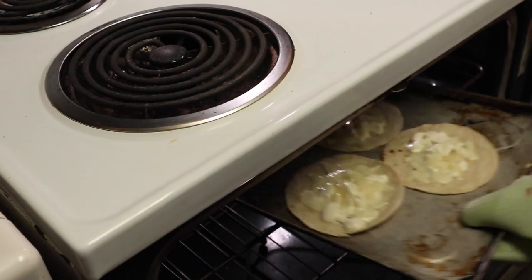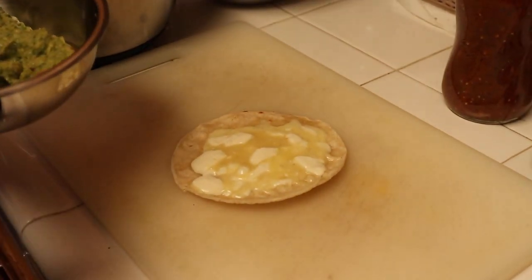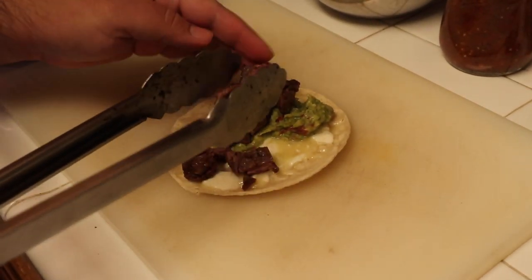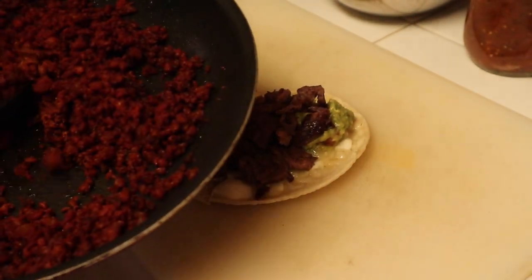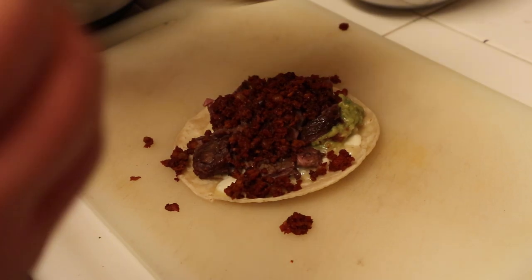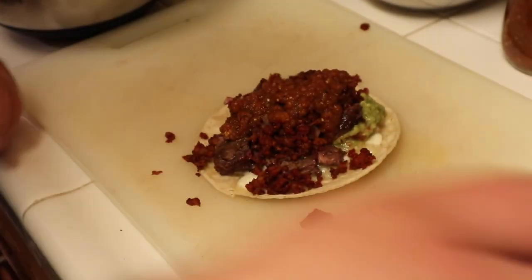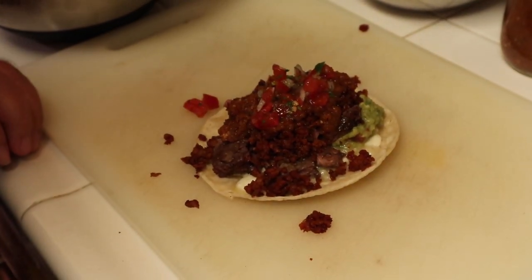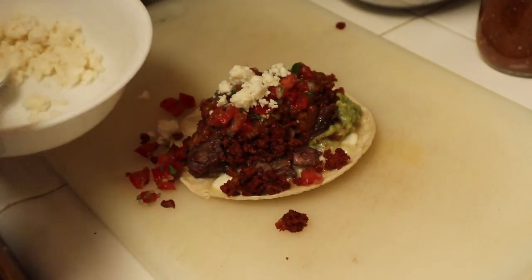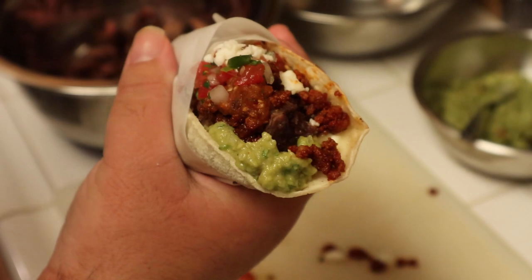To build our Tijuana style taco, we start — somewhat awkwardly — with guacamole first, to create a base for the meat. Then we come in with our carne asada, then our longaniza — nice and messy like that. We add our chipotle tomato-tomatillo salsa, then our pico de gallo. These tacos are huge. Finally, we crumble some queso fresco on top. And here is the taco de Tijuana — let's eat.